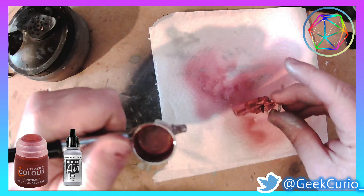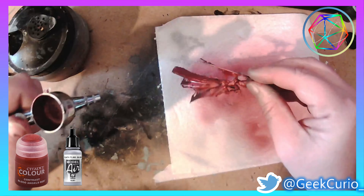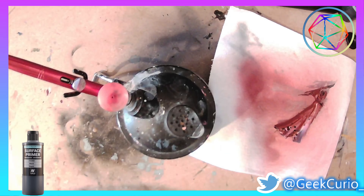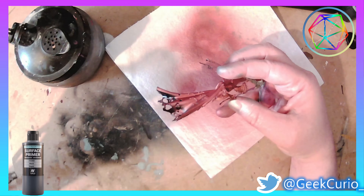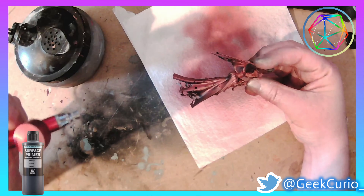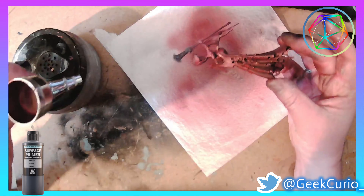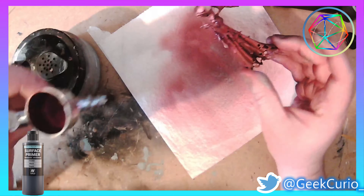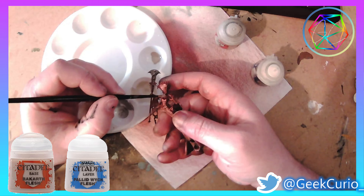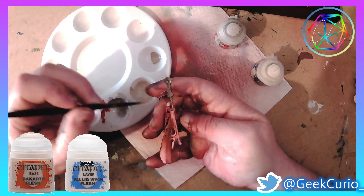At this point I wasn't really sure what I wanted to do with the dress that Neferata is wearing, and this actually came about as a bit of an accident. I decided to put a few drops of contrast red into the silver I still had in my airbrush, and I think the effect looked really, really good. It doesn't come up very well on camera but it looks like a satin dress. I also used some dark Vallejo primer paint to give it a kind of low light, so there are some shadows in there too.